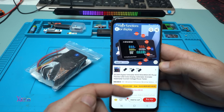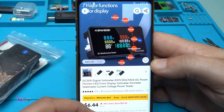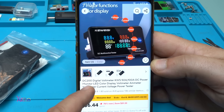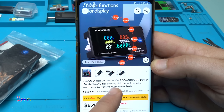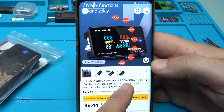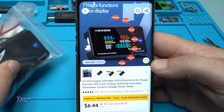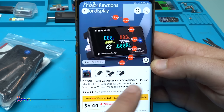It's one of the most used gadgets in electronics. This module is DC200, meaning it can handle 200 volts DC voltage. It's a digital voltmeter and you can choose with 50 amperes, 100 amperes, or 10 amperes. Mine is with 10 amperes. It's a DC power monitor with color display - voltmeter, ammeter, wattmeter, current voltage power tester.